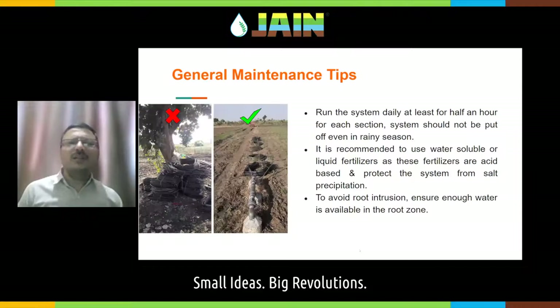Run the system daily — keep the system wet. Do not allow your system to dry up, because when it dries, the dissolved salts in the water will get accumulated or precipitated inside your system. It is always recommended to use water-soluble fertilizers because these are acid-based and act as a kind of acid treatment for your system. If you are going for a subsurface irrigation system, avoid root intrusion — it happens due to water stress.